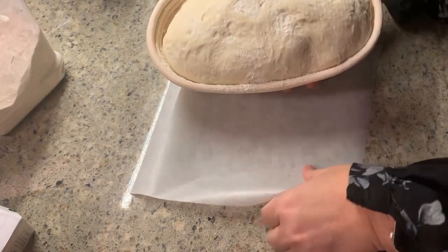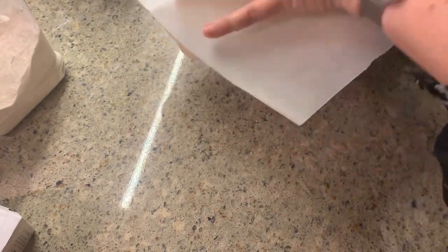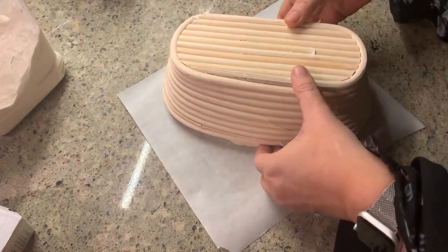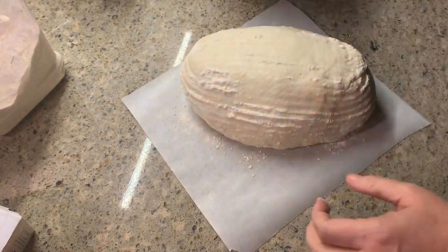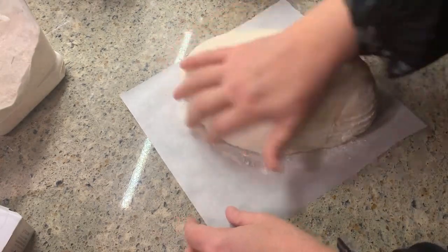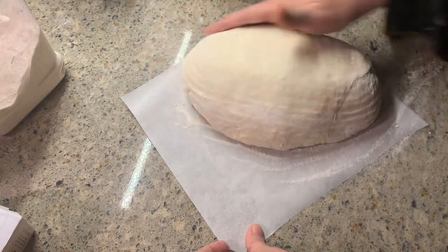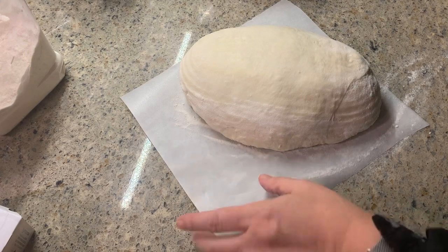My bread has been in the fridge for about four hours. I don't keep mine in very long as I prefer my bread mild. However long it's been fermenting, you're going to turn your dough out onto a piece of parchment paper and gently brush off any excess flour. If your dough hasn't been in the fridge very long like mine, you're going to want to work quickly, as you want the dough nice and cold when it hits that hot oven.